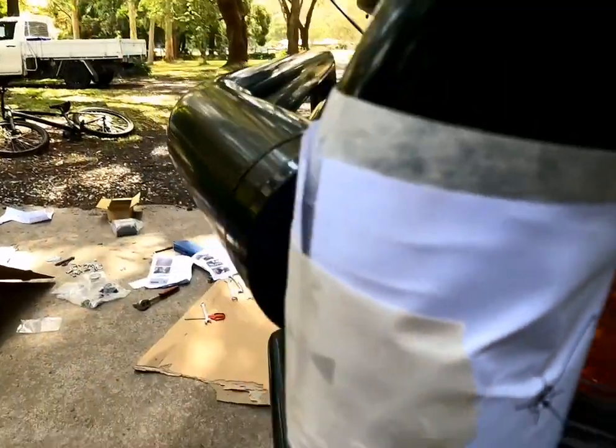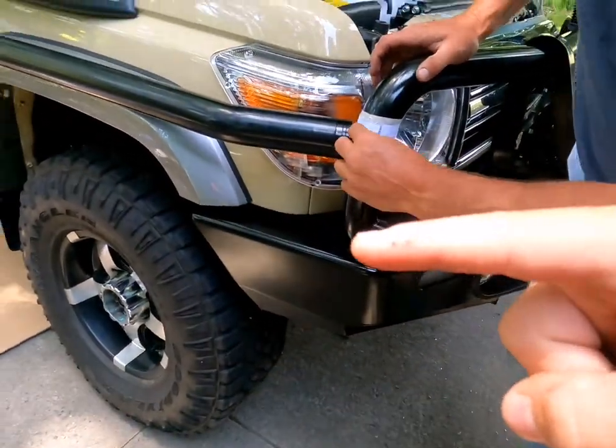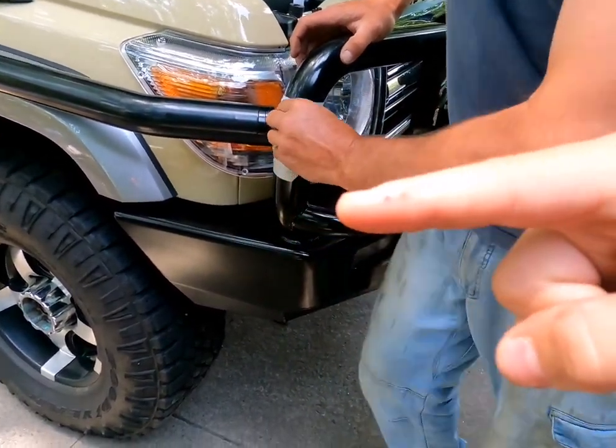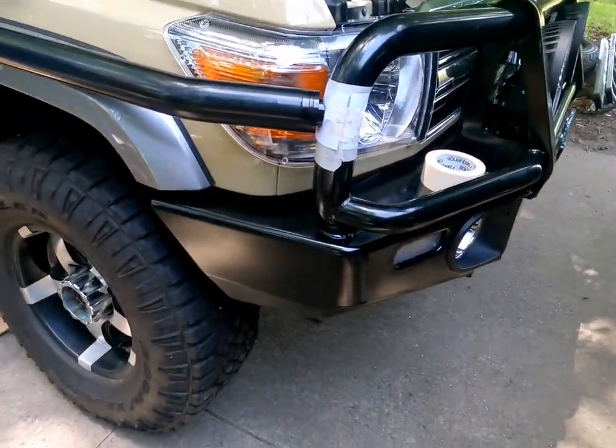Dad brought a centre punch so that on that kind of surface when you're drilling, the drill bit won't wander. When you put the drill in it will have a guide so it doesn't slip or move.